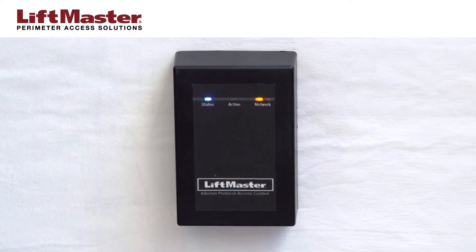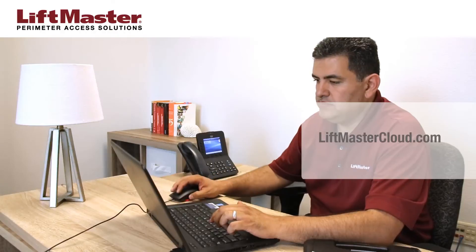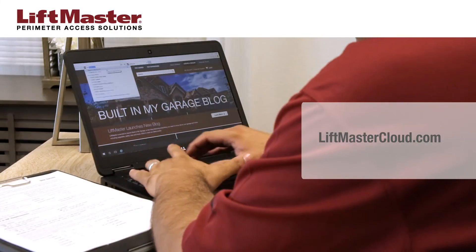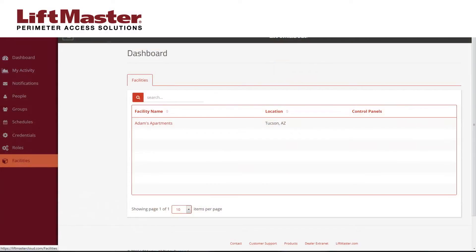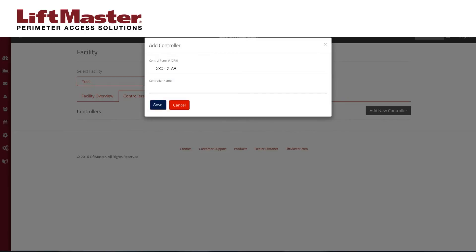Hardware setup is complete. To configure the system, open a browser window on your computer. Go to the LiftMasterCloud.com website and log in to your account. Click the Facilities icon in the navigation menu. Select your facility. Click the Controllers tab. Click the Add New Controller button. Enter the IPDC's CP number and type in a name. Click the Save button.